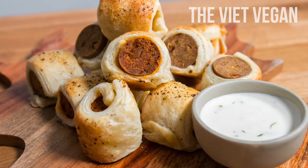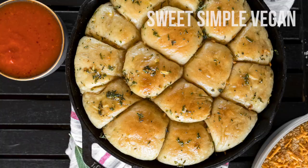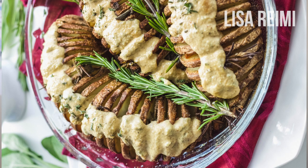Hey everyone, it's Caitlin, and welcome to another video. In this video I'm going to show you how to make some maple roasted acorn squash with a lentil and rice stuffing. This recipe is perfect for the holidays whether you want to serve it as a main course or as a side dish. This video is a recipe collaboration with other vegan YouTubers, and we're all coming up with vegan holiday recipes to share with you guys. I will have the recipe playlist linked in the description of this video, so be sure to check it out after you finish watching this one.